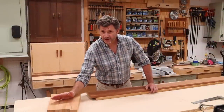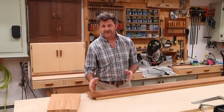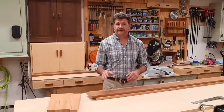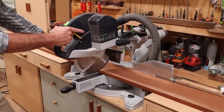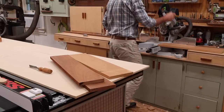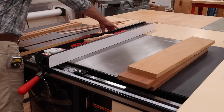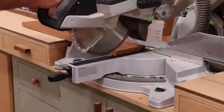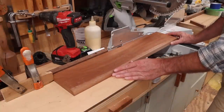Now that I have all the legs cut to size and tapered, the next step is to cut the aprons. Since this table is a square I'll need four pieces all the same size. I'll use the miter saw to rough cut the boards to length, then over at the table saw I'll rip the boards to width, then back at the miter saw I'll square up one side of each board, set up a stop block, and cut all the boards to their final measurement.